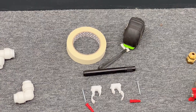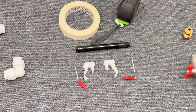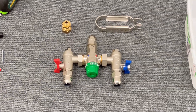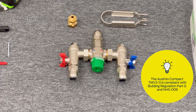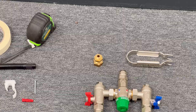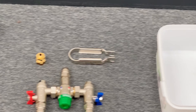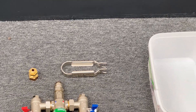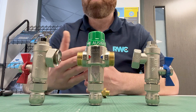Masking tape, a tape measure, a pen, two pipe clips and 6mm screws and rawl plugs. Due to the nature of the application being TMV3, I've opted for the Aussimix TMV2/TMV3 thermostatic mixing valve. This is the sharp bite version with push fit connections. I've also opted for the potable adapter that allows me to run my cold pipe directly from the cold adapter on the valve up to my cold tap. I've also got my 15mm disconnect tongs and a tub for when I drain down.